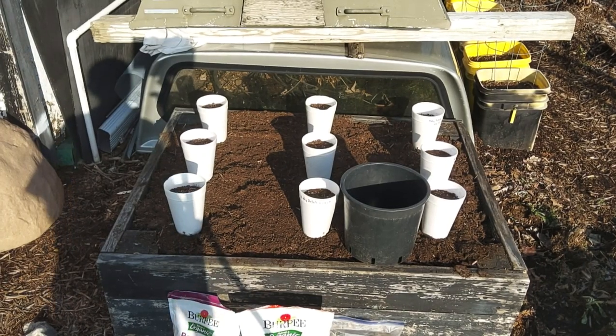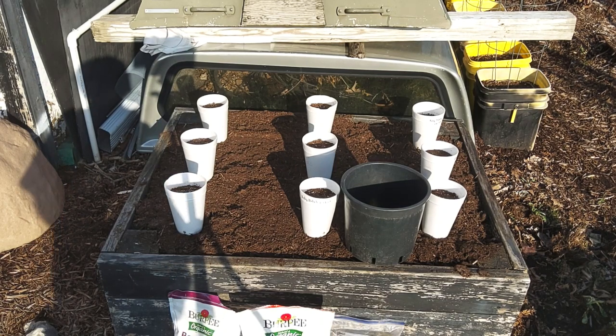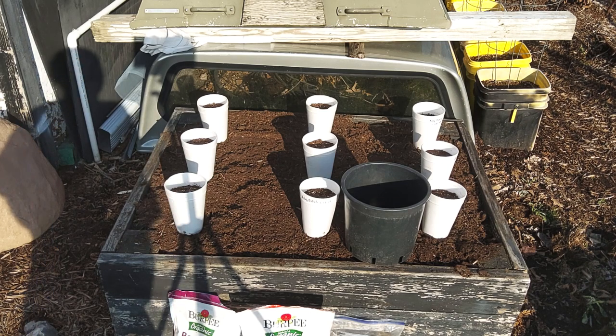Afternoon. It's March 26th and it's 63 degrees today, it's been a really nice day. We've had colder weather for the past few weeks and it's slowed everything down here for putting things outside.